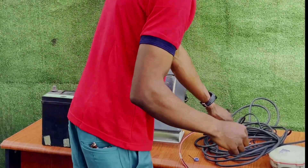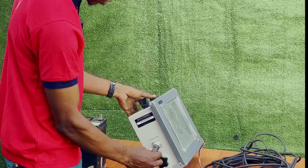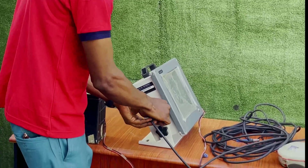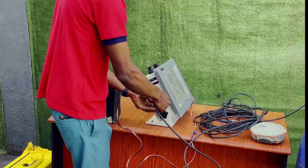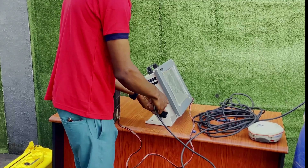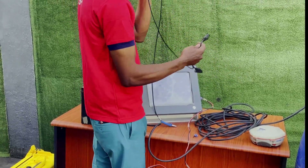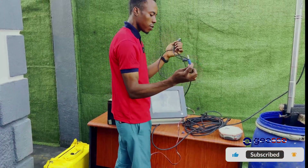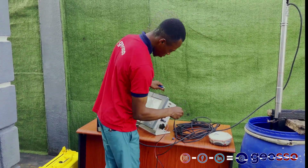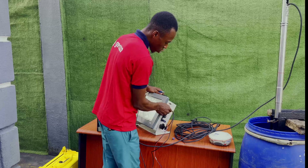Next, plug in the transducer cable into the left side of the echo sounder, then screw it in so it does not shake off or disconnect when you are working on site — make sure you screw it all the way. Lastly, this is our connection cable from the echo sounder to the GNSS or GPS device that provides our position. Plug it into COM port one and also tighten the screw to make sure it is firm.